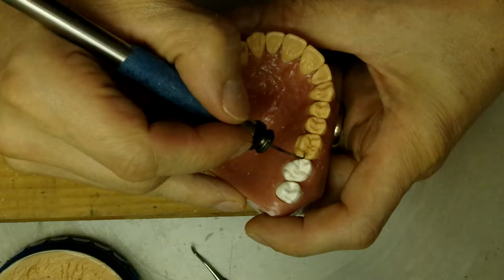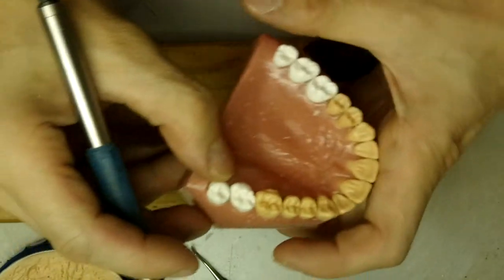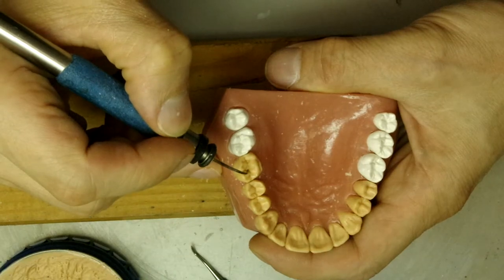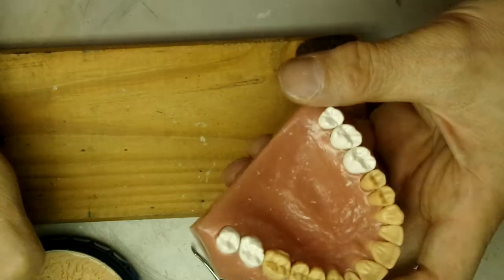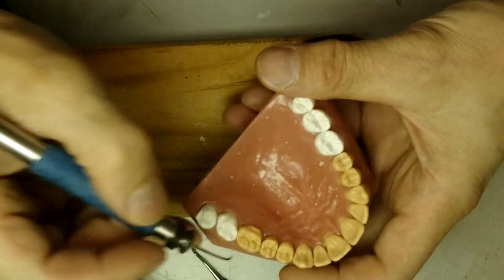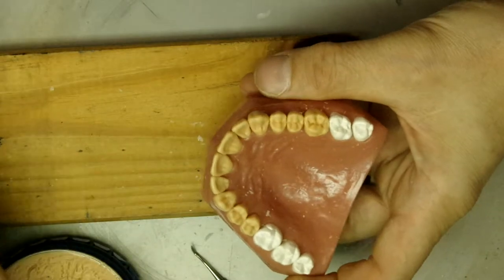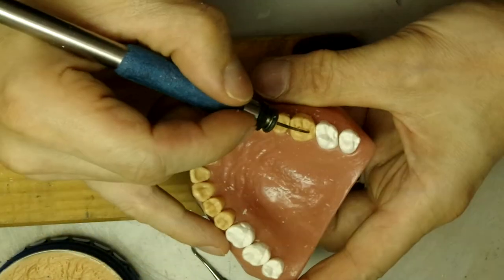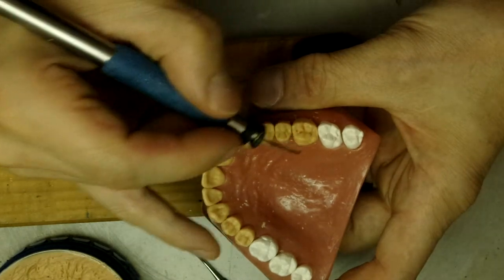Let's add some wax here. We'll add some wax to the mesio-buccal triangular ridge - I don't know why I keep saying marginal. We'll make a little secondary depression there, puddle in this little groove here, and make it smoother by the oblique ridge. It's a little open, so fill that in.